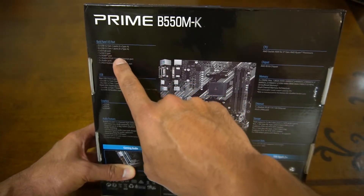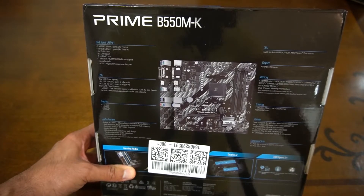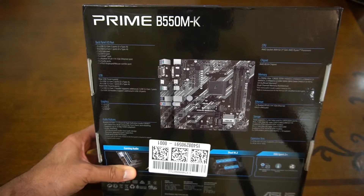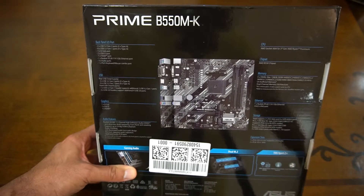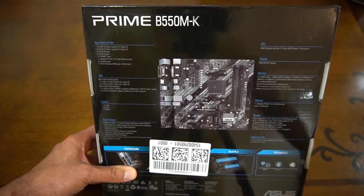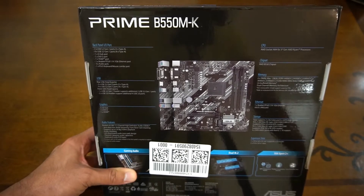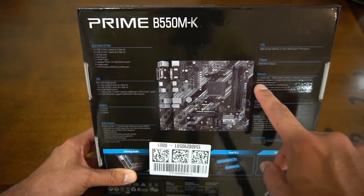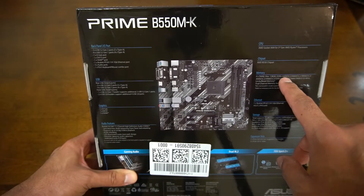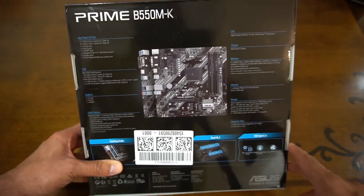We have two USB 3.2 Gen 2 and four USB 3.2 Gen 1 — Gen 1 is 5 gigabits, Gen 2 is 10 gigabits. Then we have a VGA port, a DVI-D port, an HDMI port, a Realtek 1 GB Ethernet port, three audio jacks, and a PS2 keyboard/mouse combo. I don't know why that's there, but it's there.